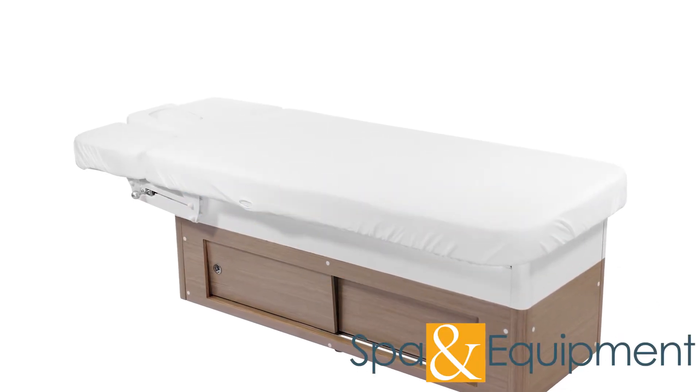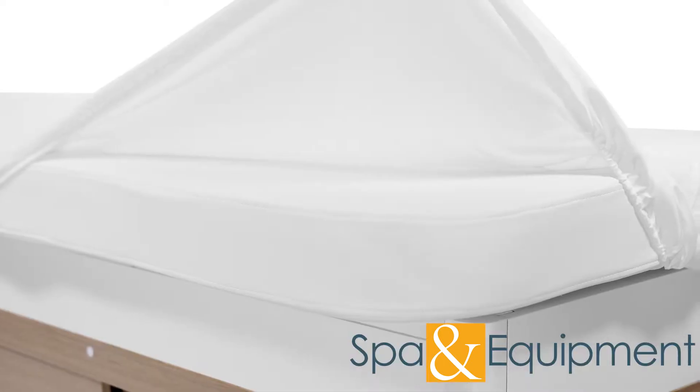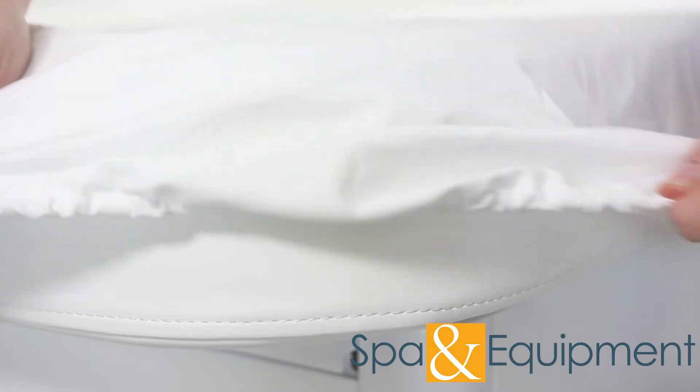The fitted table cover for the Lotus Treatment Table will help to extend the life of your table while still being super comfortable to lie on. This table cover has elastic all the way around, which helps it to hug your table tightly.